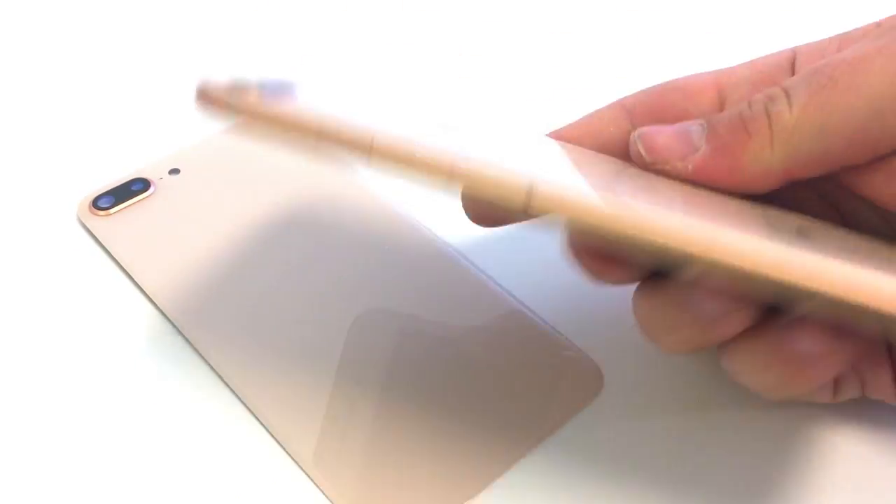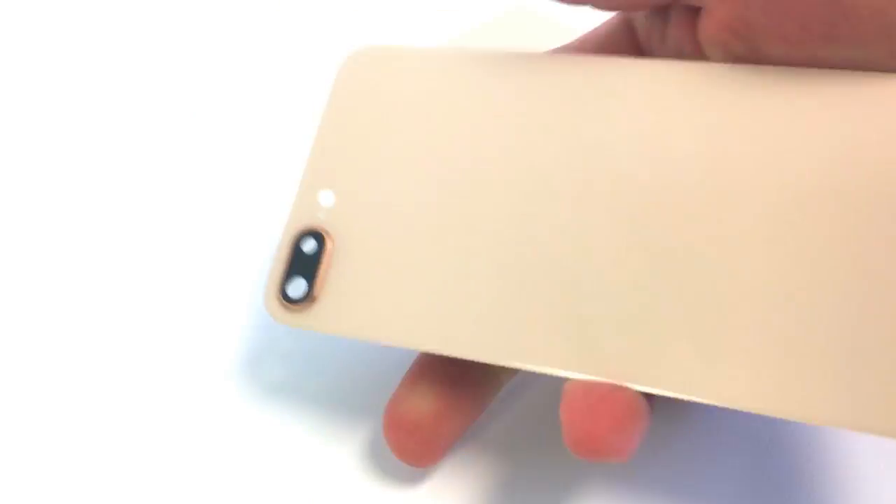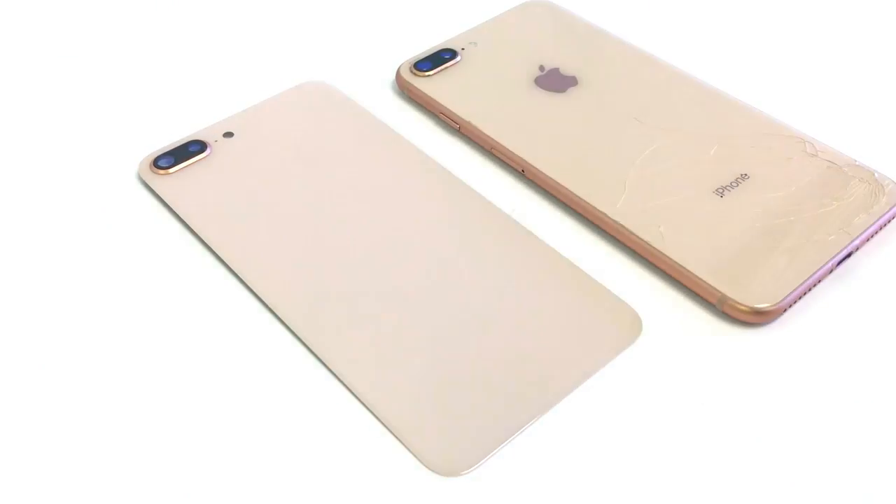In this video, I will be showing you how we remove the glass from the 8 Plus. This is an iPhone 8 Plus — it was cracked on the back. Here's the new glass that we'll install. Let's go see how we get that done.